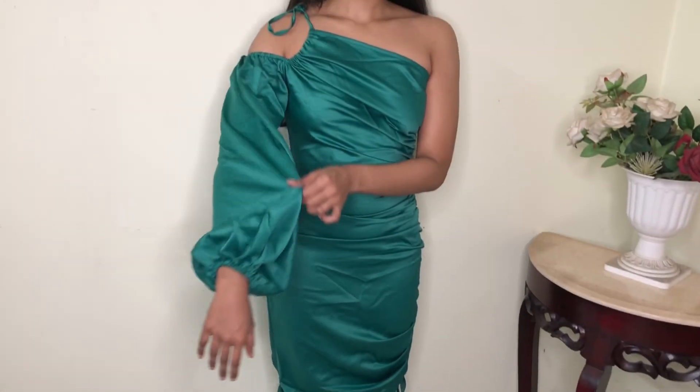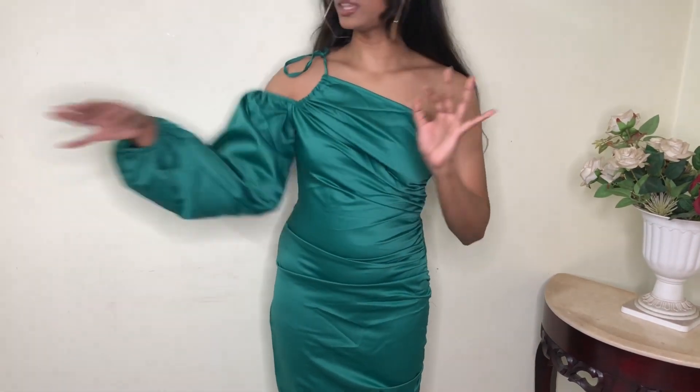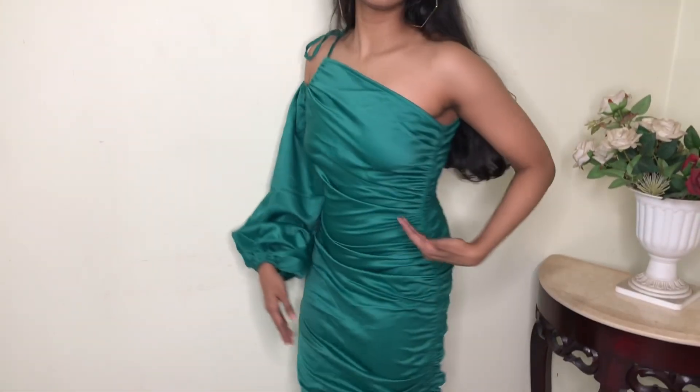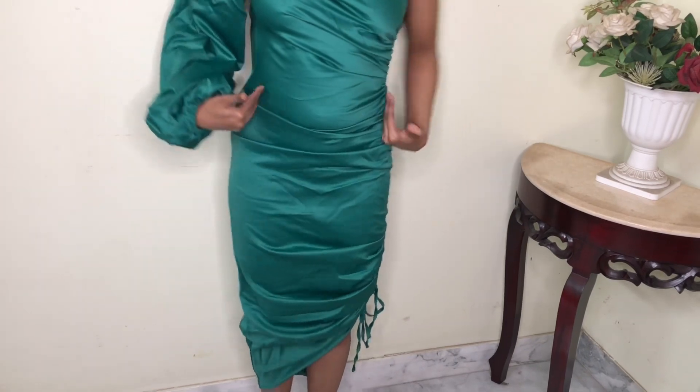After putting it on, the dress fits me really well. The sleeves look so pretty — big and voluminous. I'm loving the one-shoulder moment, and it cinches into the waist perfectly. It has a ruche detail and you can tie at the bottom, so you can ruche it as much as you want. It's asymmetric so one part is higher than the other, giving a unique look. Overall I'm really pleased and I rate it a 9.5 out of 10.